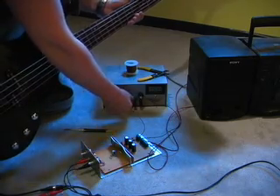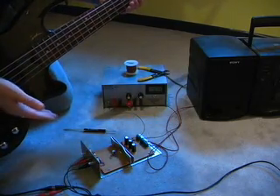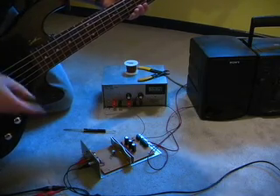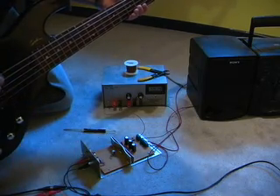I can also turn the power up and down here on the supply, which will saturate the voltage at the main amplifier chip, which means I'll only be able to turn it up to a certain point.